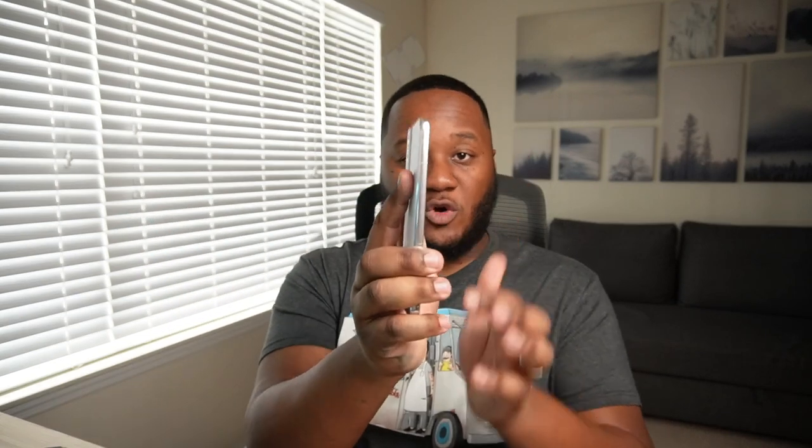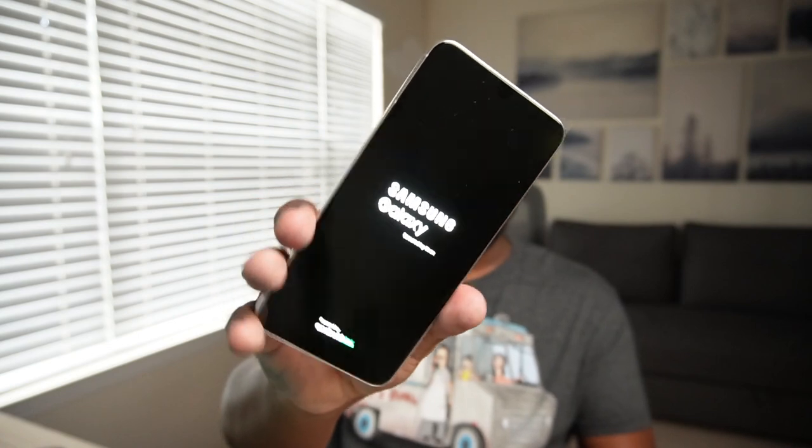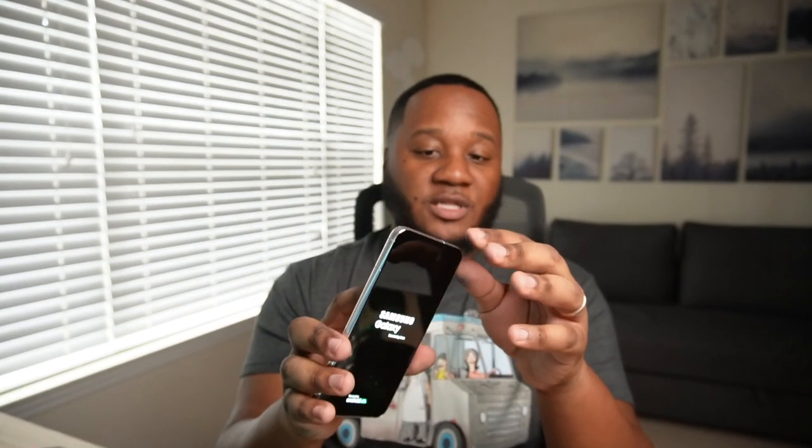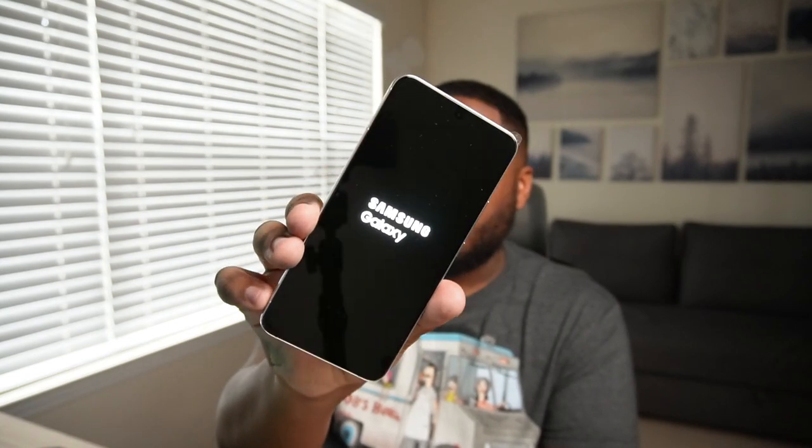That white is so clean and smooth — I almost wish I'd gotten the white version of the S22 Ultra. But I like the contrast: the black Ultra and the white S22 Plus. This thing so far has a great feel in the hand. I like that Samsung has done more with the squared-off sides — it just feels like a really solid phone. The fact that this year's model has glass instead of plastic on the back really feels good in the hand.